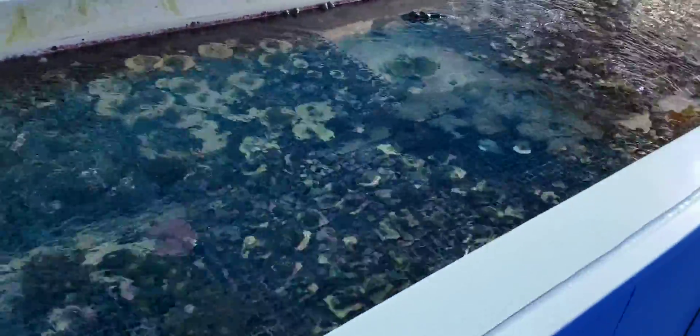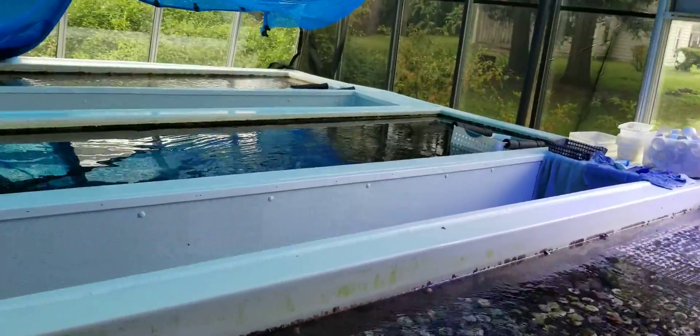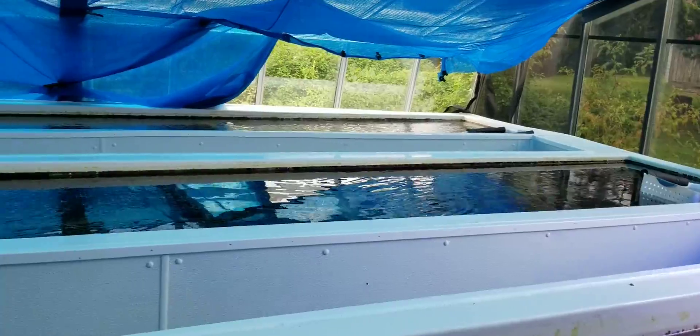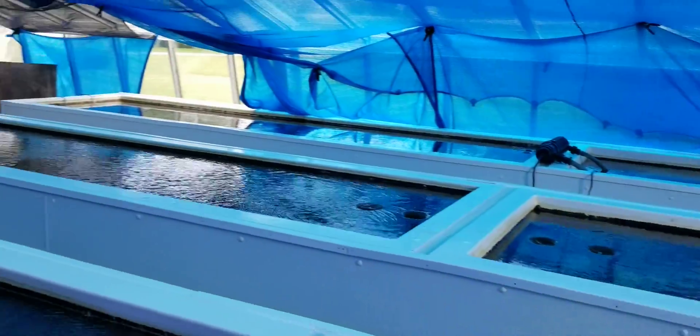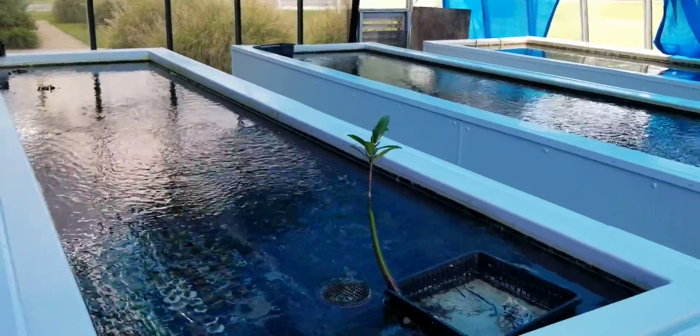We use geothermal for heating and cooling, so we have several 250-foot wells, and that's how we maintain the temperature — 78 degrees year-round. If you have any questions, let me know. Again, it's PacificEastAquaculture.com. Take care.